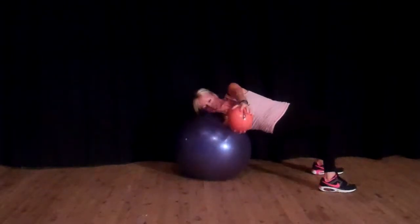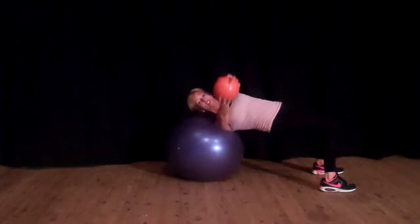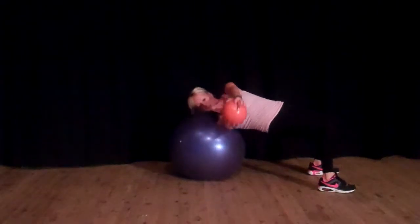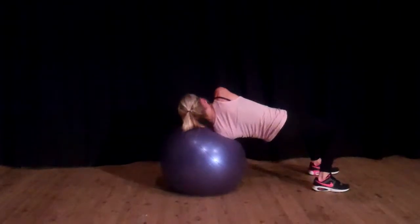This is quite advanced, so if you've never worked on a stability ball before, I wouldn't suggest this is the first exercise you do. I would suggest working up gradually through some of my other video clips and doing some easier options.